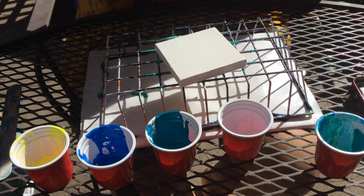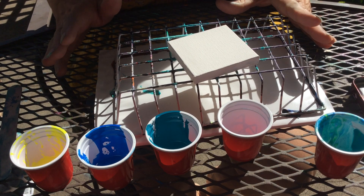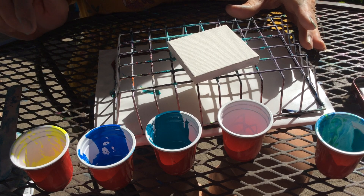Hi, it's me again. This is Debbie. I'm going to work on the same colors again using the treadmill oil.